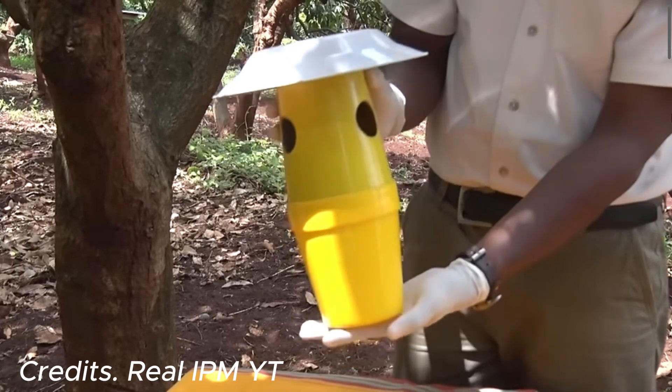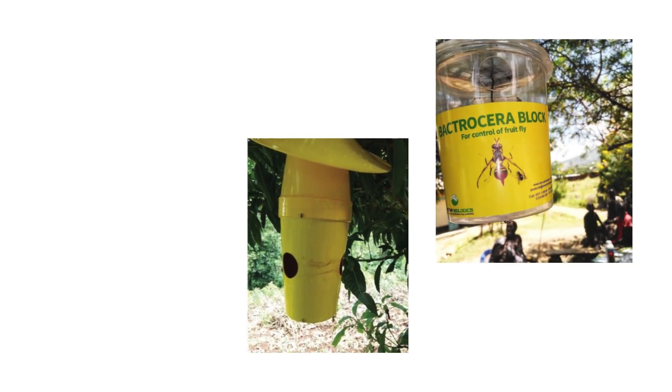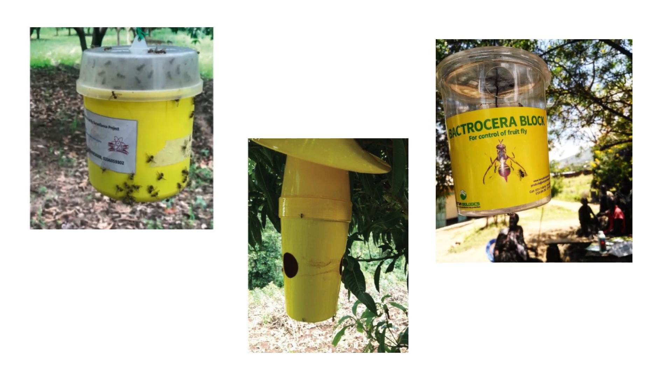These devices are available through agricultural supply companies and pest management providers that specialize in biological control products. They are often packaged in convenient, ready-to-use formats designed for easy deployment in orchards and agricultural fields. The Metarhizium spores are usually integrated into the device or provided separately in powder form. Packaging ensures the spores remain viable and effective until deployment, maintaining their potency in controlling the mango fruit fly population.